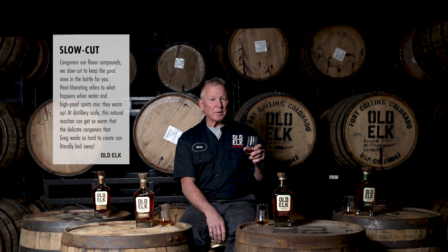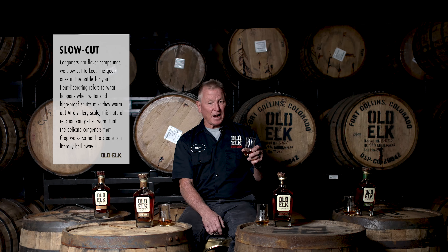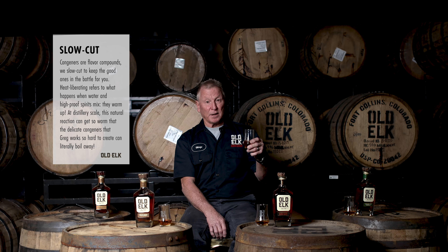One thing about Old Elk, as we've said during the tasting, is that we have very unique mash bills and we're very different than everybody else on the shelf. One of the other things we do differently is a slow-cut proofing process, whereby we reduce from barrel proof to bottling proof in many steps rather than just one or two. What that does is it actually helps preserve the very delicate congeners that we work so hard to produce in all of our mash bills. The cutting process is actually a heat-liberating reaction and can induce enough heat into your product to drive away some of those delicate congeners. By doing it in many steps, we limit the amount of heat that goes into the product at any given time and preserve some of the really delicate flavors that we're looking for.